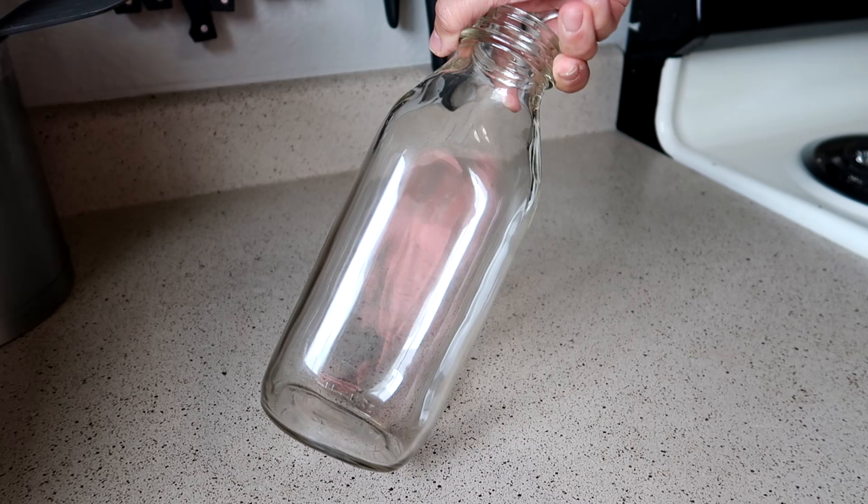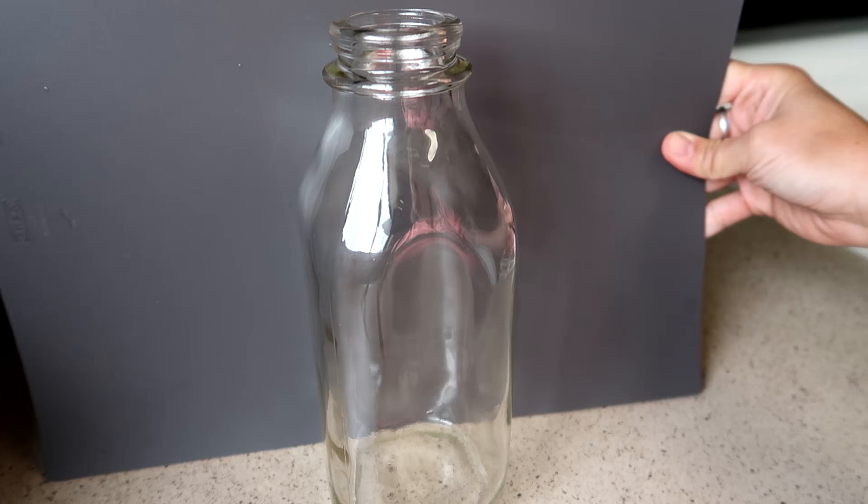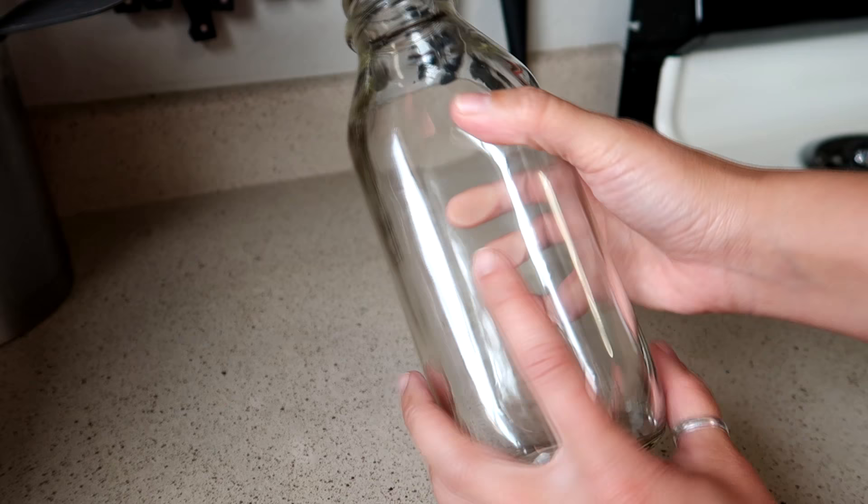It's really crystal clean — I'll even show you with something behind it so you can see there are no more marks on it at all. This seems to work the best if you can't get the inside of a bottle clean.